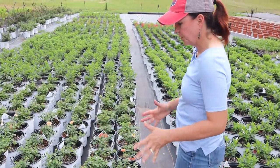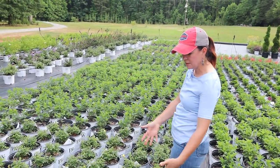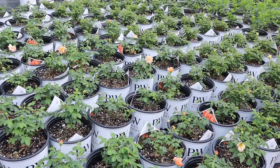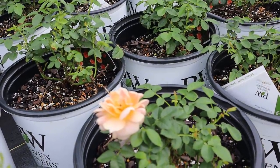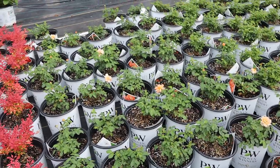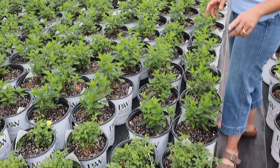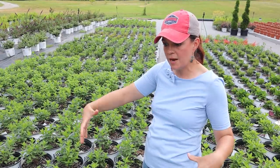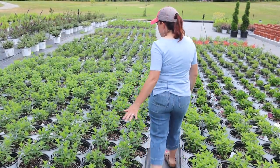Speaking of roses, here we have At Last — you can see buds popping up. At Last is a fantastic landscape rose, a beautiful apricot-peachy color, and it smells fantastic, just like a rose should smell. Coming down here we have Oh So Easy Lemon Zest. I love Lemon Zest because it too has a beautiful sweet rose smell, but it's going to be more wide and mounding where At Last is upright. Lemon Zest is a continuous bloomer with a nice pale buttery yellow color — just beautiful.